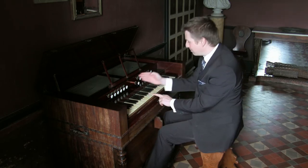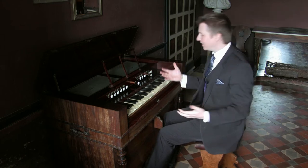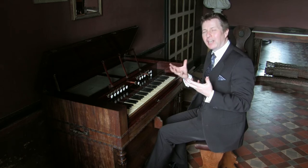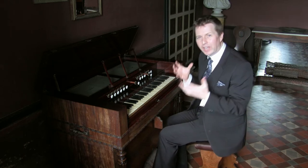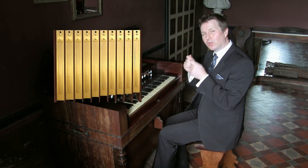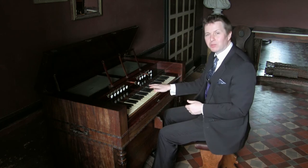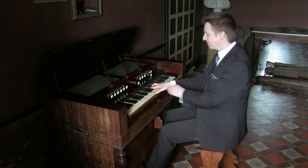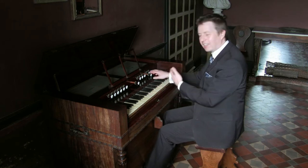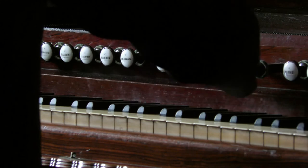Then in the treble, instead of the number four continuing, we have a Celeste. A Vois Celeste — a celestial voice — is usually an organ stop, a shimmering stop where a sound is tuned slightly out of tune, usually slightly sharp, to create a wavering sound. On a harmonium, the maker takes two reeds at the same time: one tuned sharp and one tuned flat, so they waver around the note creating this very beautiful shimmering sound that can be combined with almost any sound.